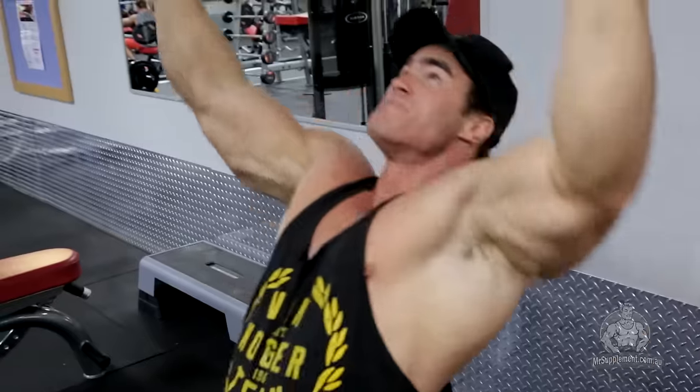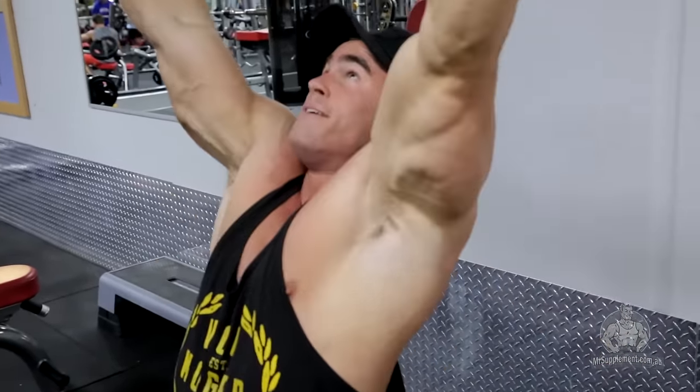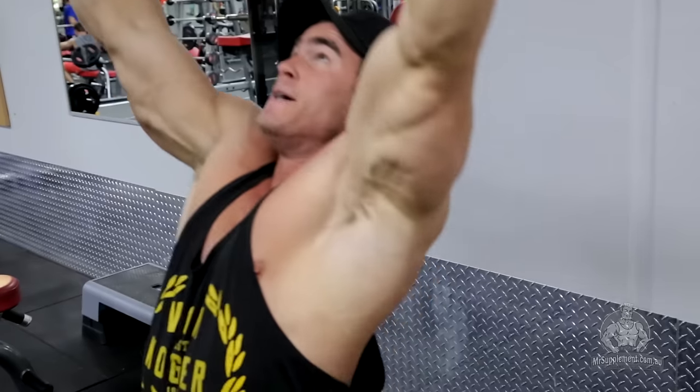You're going to do three sets here, roughly 10 to 15 reps. Starting off with about 15 reps, then drop down to 12, then down to 10.